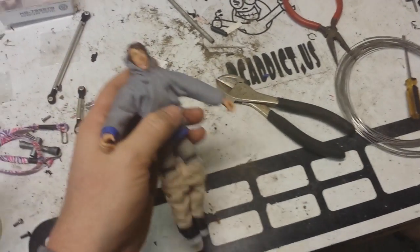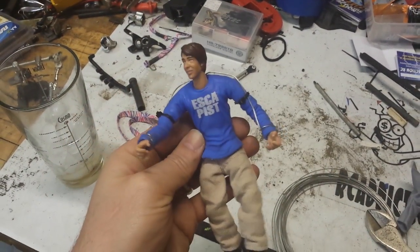So I'm going to give that a shot and see how it turns out. I've exoskeletoned his arms.